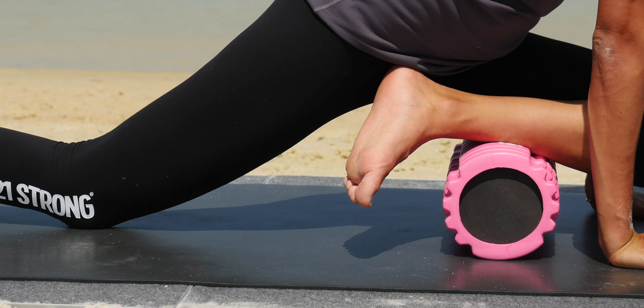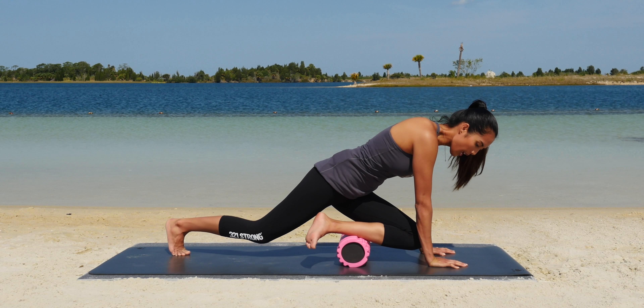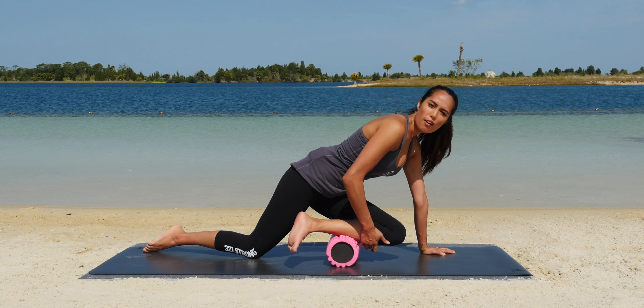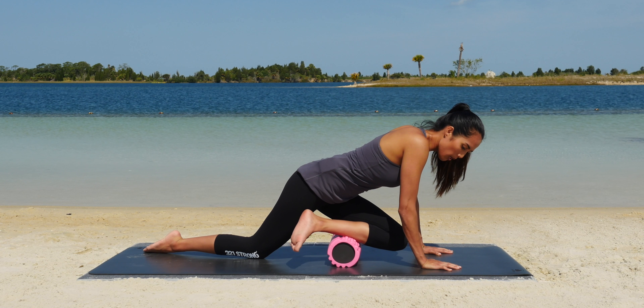Move your hips over that shin. Now we're just going to gently crawl with our hands forward, rolling down the shin towards the top of the ankle, and coming back. You're going to place more weight on the shin if you want it to get more intense, instead of on your hands — your hands are here for support, but moving your hips over that shin is going to put more weight on there.